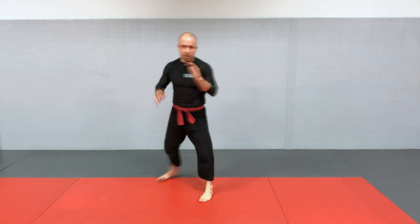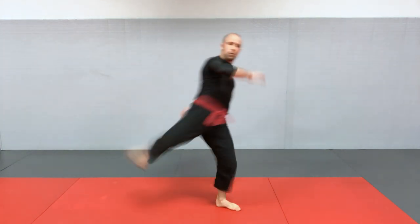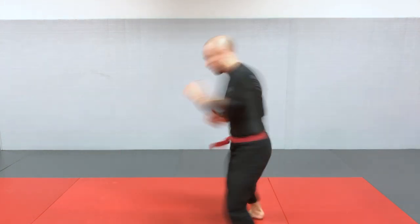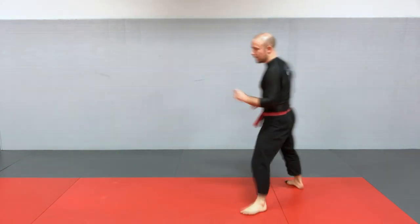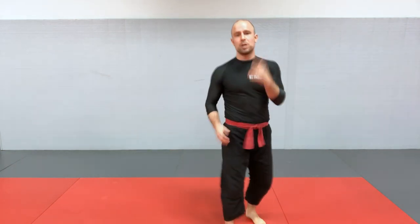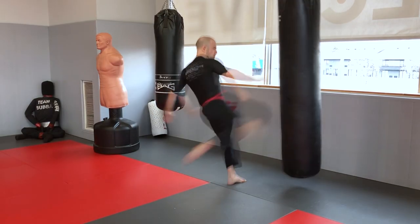If you want to kick higher, it's the same technique — going for the body or even the face. In the case of the head kick, it's even more important to do the pivot, because that's going to help you reach higher. So that's the round kick — low should be your priority, with middle and high as further options.